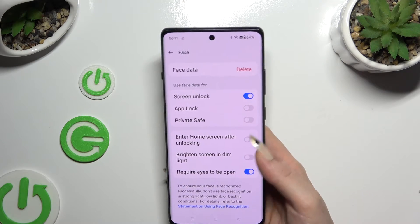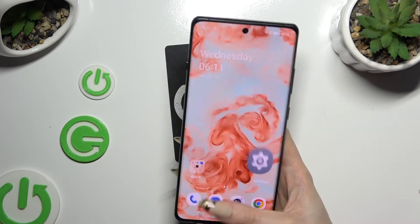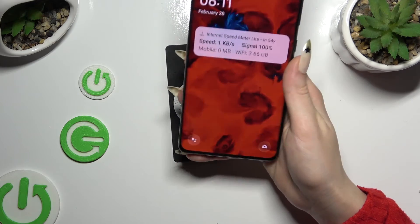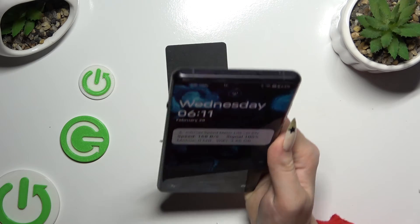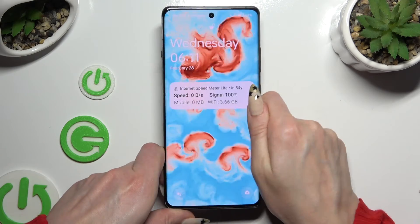Now you can manage all of those options however you want, and when you're finished, go back. When I switch off my screen and turn it back on, I can see that face unlock is working properly.